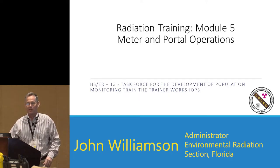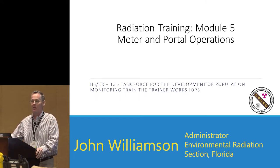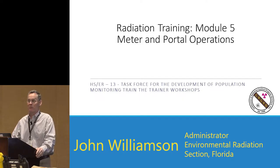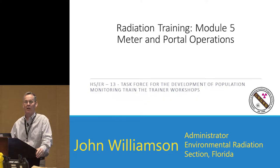What I'm going to talk to you about today is meter and portal operations. Of all the modules that you've seen thus far this morning, this one is going to be the one that you're going to be required to do the most work on, because what I'm going to talk about isn't necessarily the equipment that you have in your jurisdiction. You're going to have to go back and work on that.